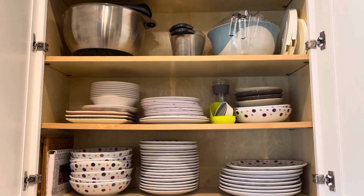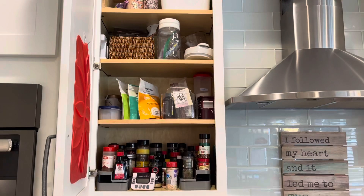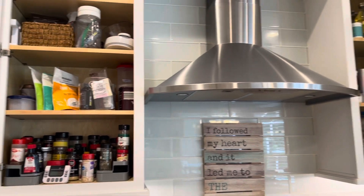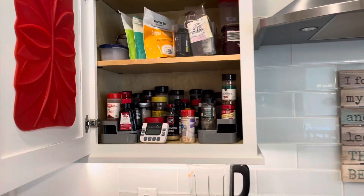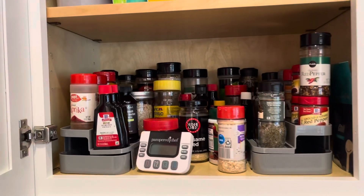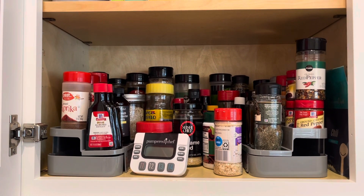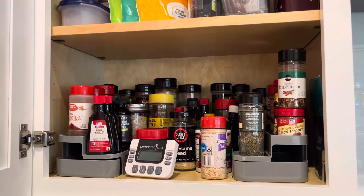On the shelves I keep things I don't use regularly up higher, along with bowls, measuring cups, measuring spoons, and measuring containers — all kinds of good stuff in here. This is my spice cabinet — I actually have two — and I have the new Pampered Chef spice organizer in here.